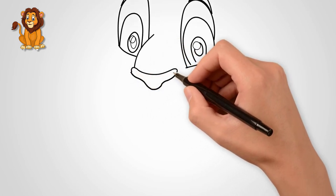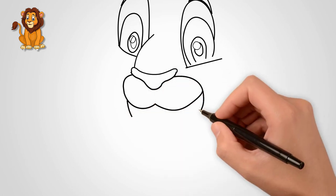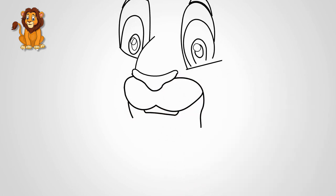Draw a nose between the eyes. It is located at the level of the lower eye line. From the nose to the bottom, draw the mouth of a lion.